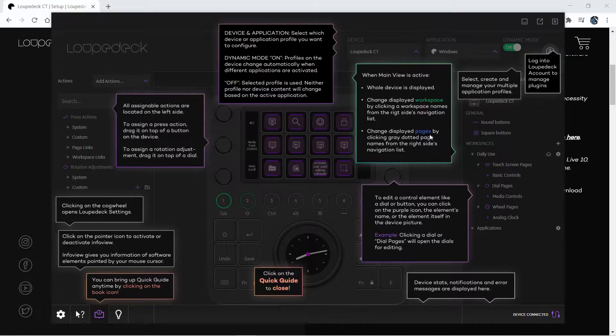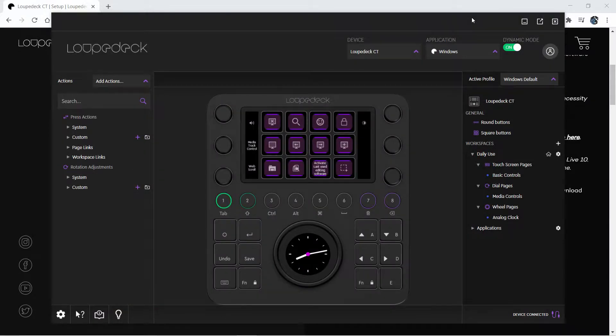We're going to jump right into the software and start configuring the Loupedeck CT. Setup is a breeze — there isn't any. Just install the software, plug in the device, and you're off to the races. Quite a few profiles are built in right out of the gate, but you'll want to make sure you grab the latest firmware update to take full advantage.